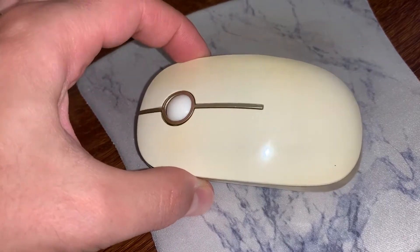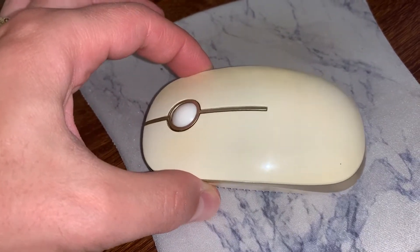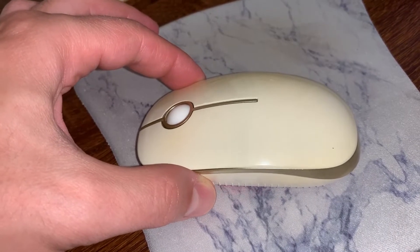This is a mouse that works after 3000 hours of abuse. Stay with us and we'll cover all that today — we'll tell you what we like and what we don't.